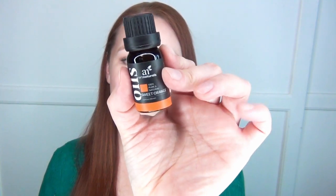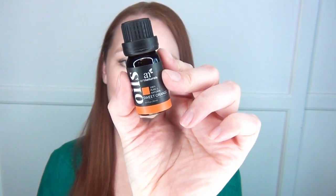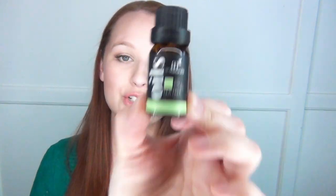Sweet orange oil is really uplifting and sort of clears negative energy, putting you in a really positive headspace. Another great thing about this one: spiders hate it. I mix a couple of drops with some clove essential oil in a bottle with water or witch hazel and spray it around my window sills — those creepy crawlies won't be coming inside.